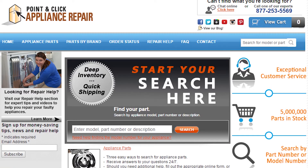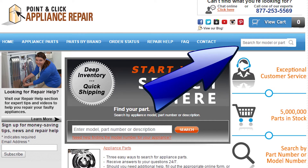If you need to replace any parts for your appliances, you can find an OEM replacement part on our website, PCApplianceRepair.com.